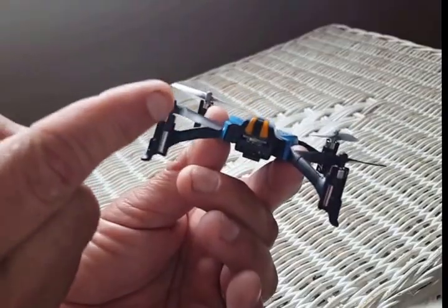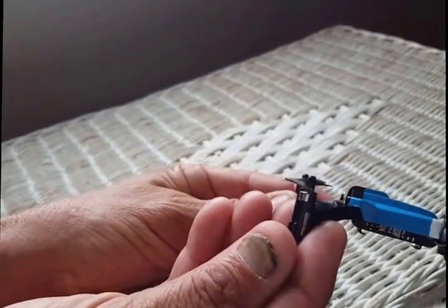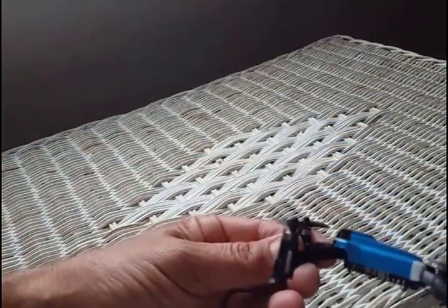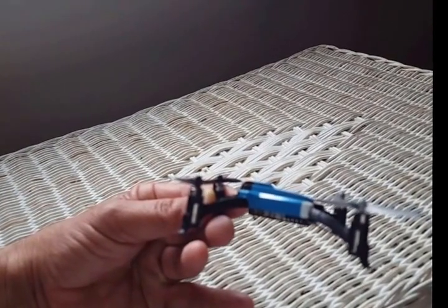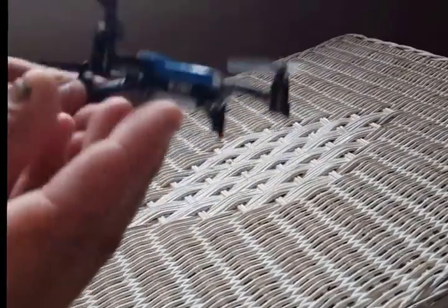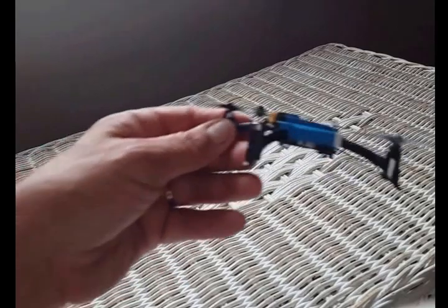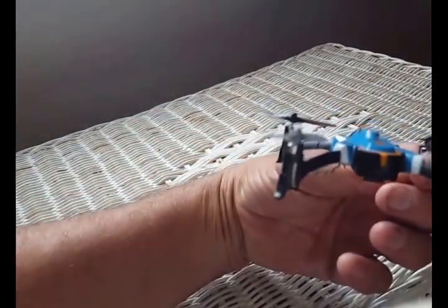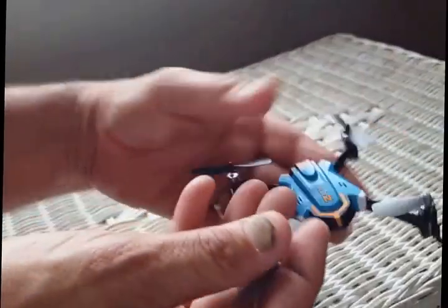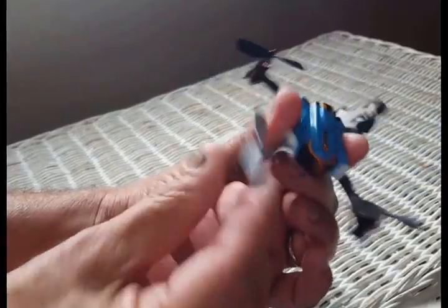So that's the second part to check — you want to check that in every direction, this way to this way, across the quadcopter. You want to make sure that no blade is actually higher than the other one. Sometimes when you change blades, you don't put a blade back on all the way, and you might see that the back black blade is actually higher than the gray one — it's not going to fly good because of that. So make sure all your blades are down, perfectly in line, and make sure none of your axis is twisted.